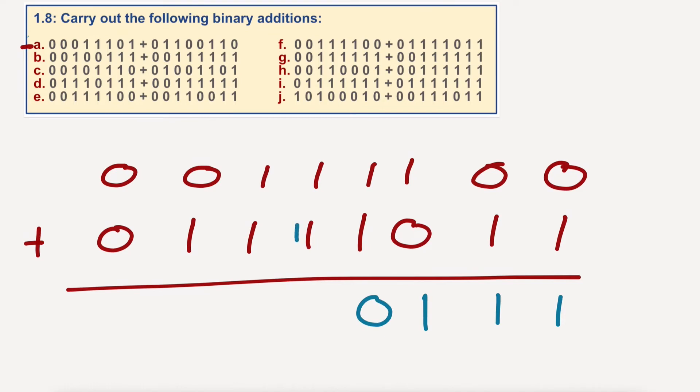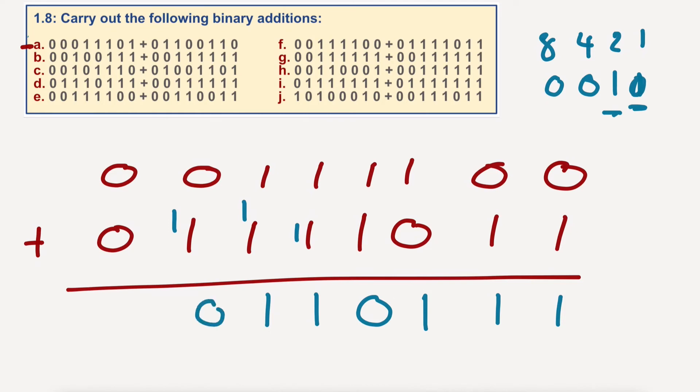One plus one plus one is three. Now three in binary — one, two, four, eight — three in binary is what looks like eleven. We've got three here, so we're going to go one — as in this one — and we're going to carry a one — as in this one. Same again. Here we've only got two, so we go zero and carry a one. One, zero, one, one. This is F, by the way.